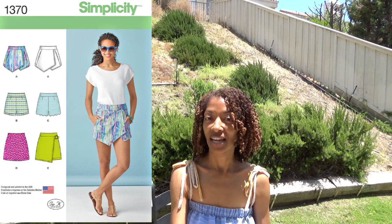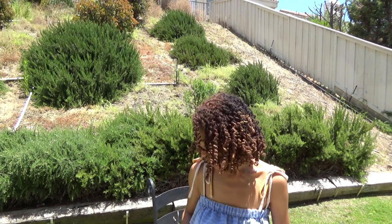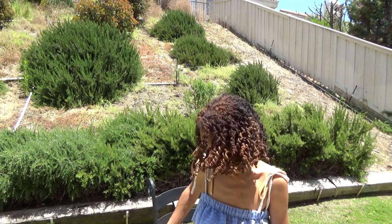The last pattern is McCall 7948, and I made the sleeveless dress in view C. So those are the recent sewing patterns that I have made.